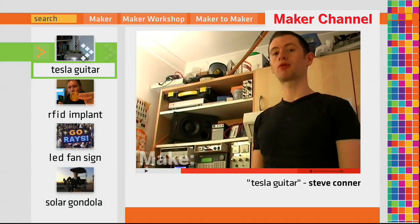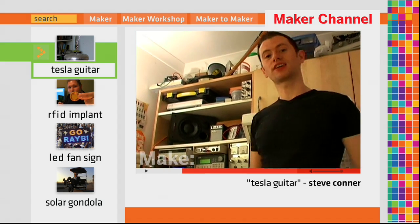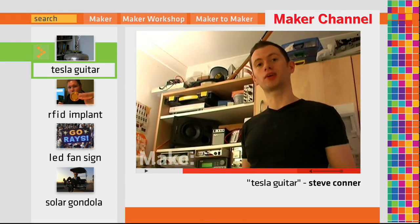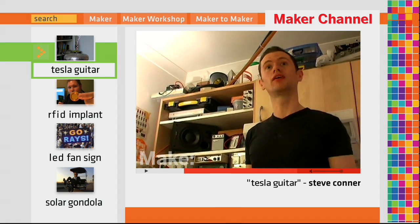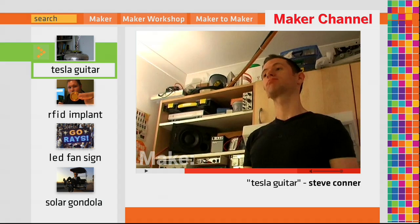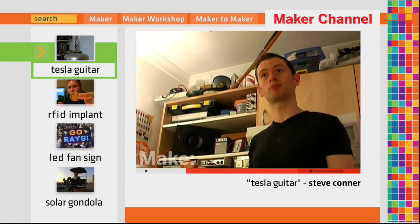I'm going to demonstrate a project I've built called the Tesla Guitar. What this is, is a Tesla coil that you can play from an electric guitar, as if it was a guitar amp. Except it produces enormous bolts of lightning that reproduce the musical notes that you're playing.